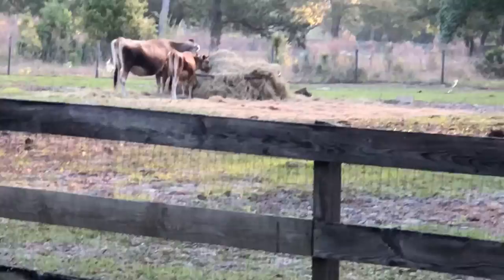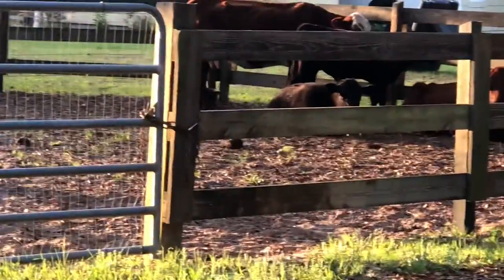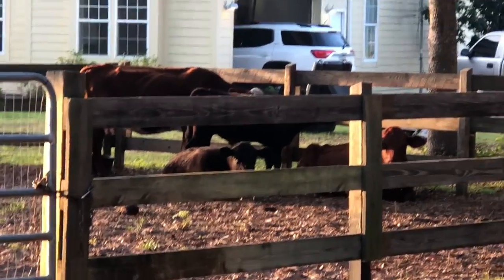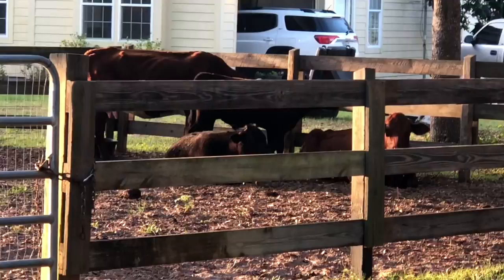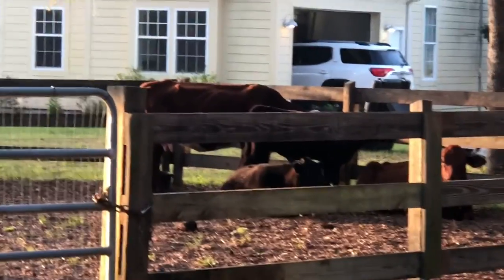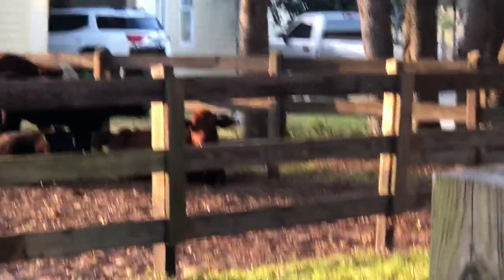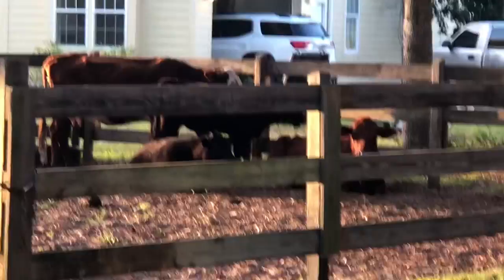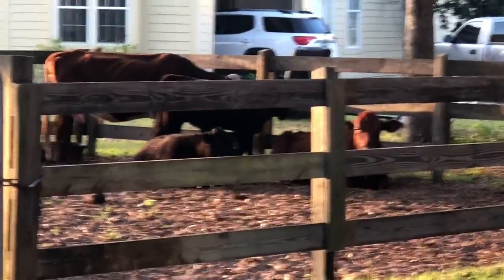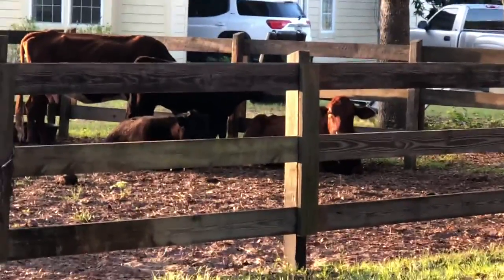Across the driveway in the other front field we have two dry Jerseys on hay, and then this little group with two mamas and their two steers. Belle, the standing mama, has had a little bit of a hard time holding weight. She's been wormed well, and we're going to start separating her from the group twice a day and giving her a little ranch mix — she'll pick right back up. The other mama cow laying down holds weight with no grain ever, whether she's feeding babies or not. She just has great genetics — she's a good mutt cow and she looks great.